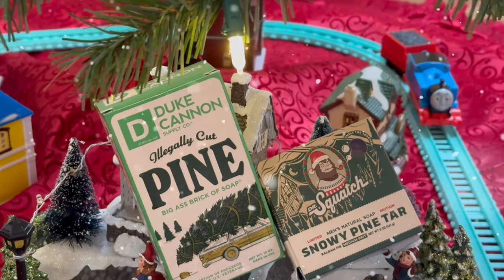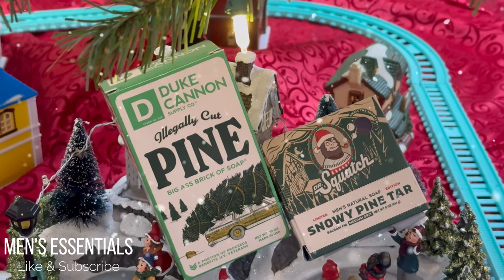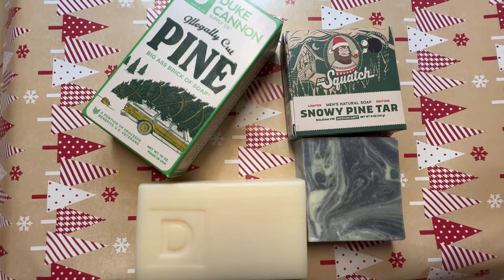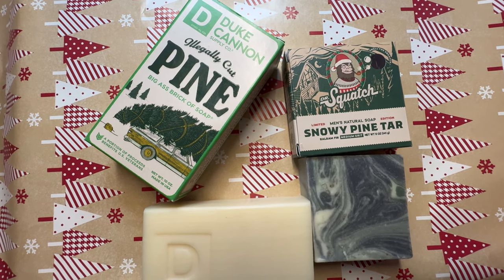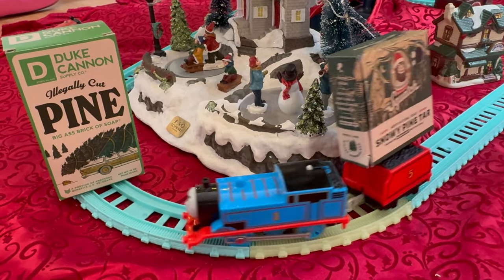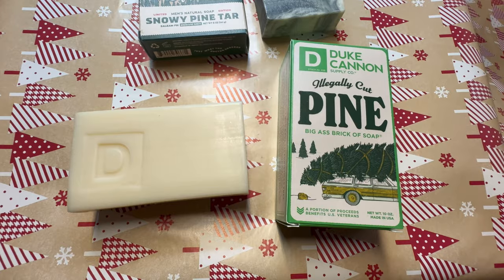Welcome to Men's Essentials everyone. Christmas time is here and so are the Christmas edition soaps from Duke Cannon and Dr. Squatch. In this video I'm going to be comparing the illegally cut pine soap from Duke Cannon and the snowy pine tar soap from Dr. Squatch. I actually found both of these at my local Target, so if you want to try either one of these soaps, your local Target will hopefully have them.